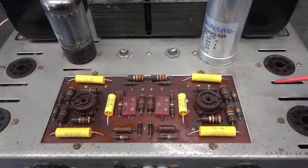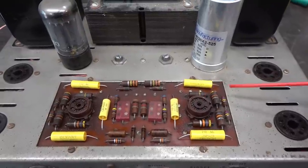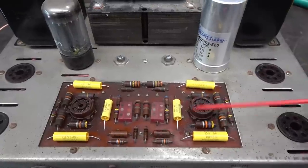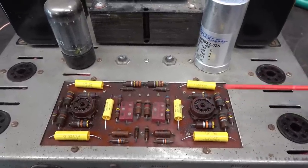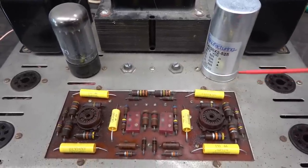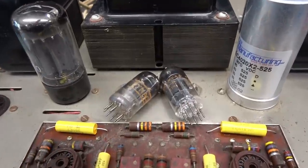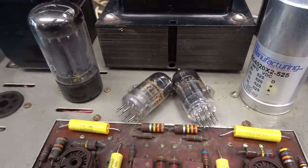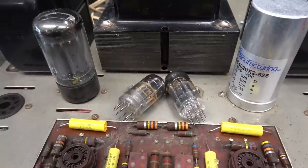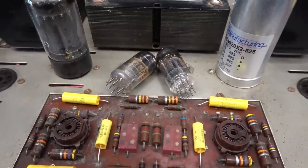For your information, there are companies that make replacement boards you can install so you don't have to rebuild this, but the fellow I'm repairing this Dynaco for just wants to get it going and keep it as original as possible. Unfortunately, the stock Dynaco 7199 tubes are about dead and I don't have any, so I'm going to have to order some. In the meantime, I'm going to check the power supplies.